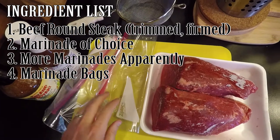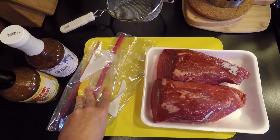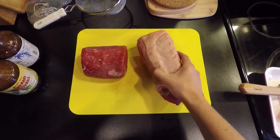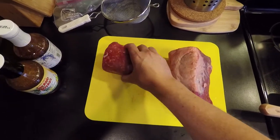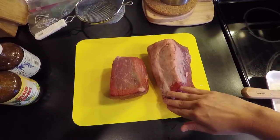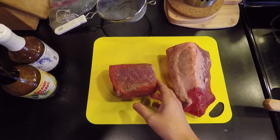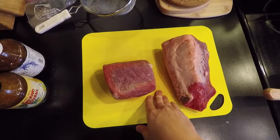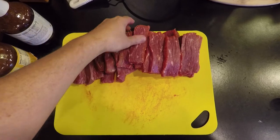First we need to cut and trim the steak. On the back of this round steak there's a whole side of fat, so I went ahead and removed that. I also cut it down to make it more manageable for slicing into strips, removed the outside fat flap, and cut the tip off. Our goal is to get these into even, consistent-size pieces for the dehydrator. I'll have leftover round steak which I'll use for beef stew.